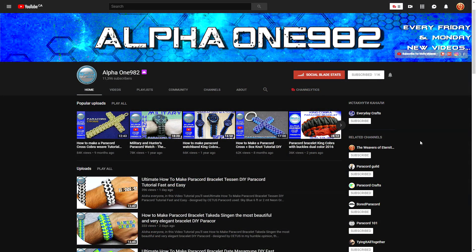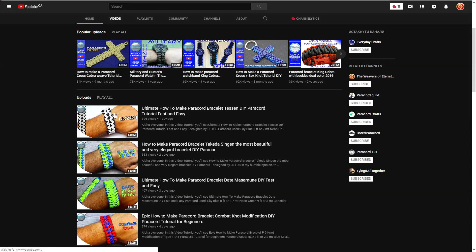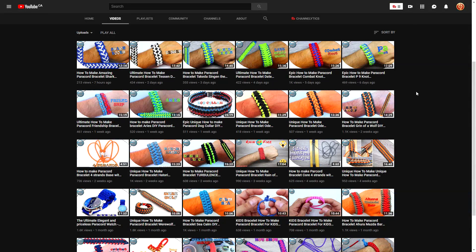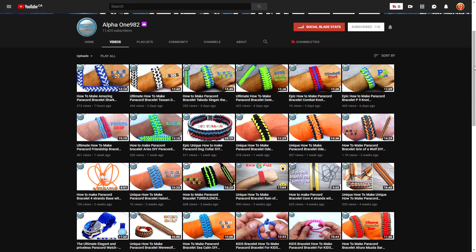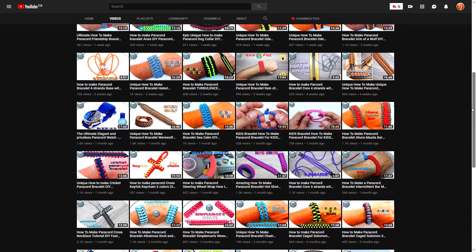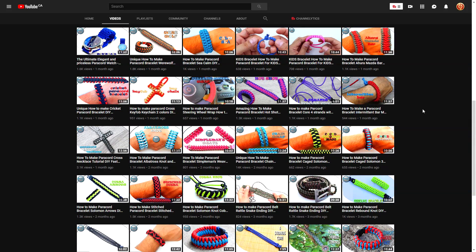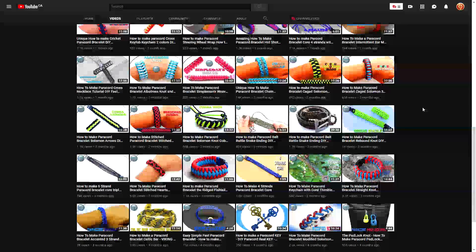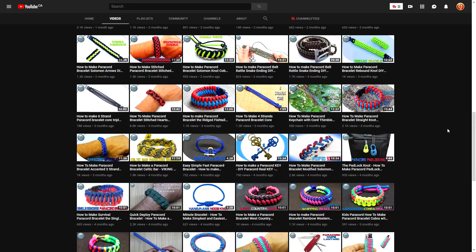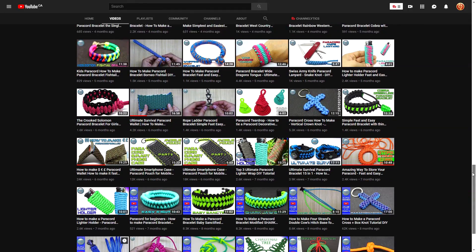Moving on to the YouTube channel — alpha one does have YouTube tutorials, which is super cool because there aren't really that many paracord YouTube channels out there. There are a good amount, but really only a handful that upload regularly. We're not a huge community like vloggers or prank channels, but it's great to see another YouTube channel out there doing good stuff. There are lots of different tutorials to choose from.